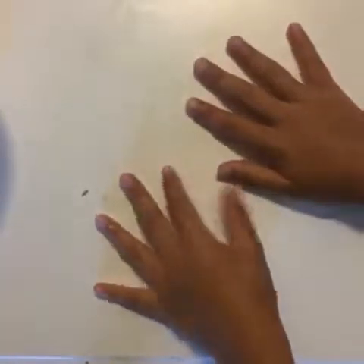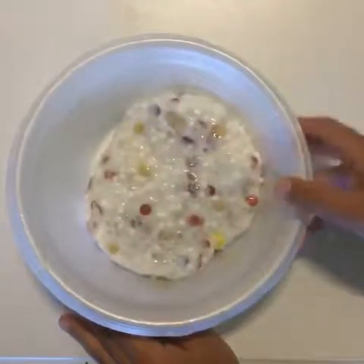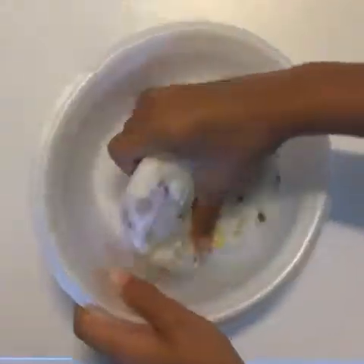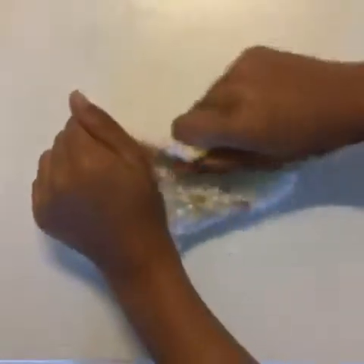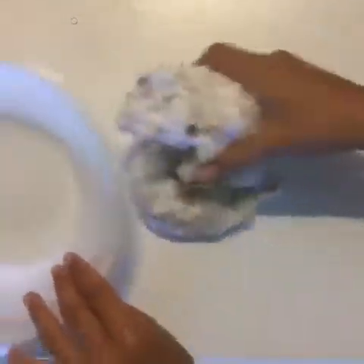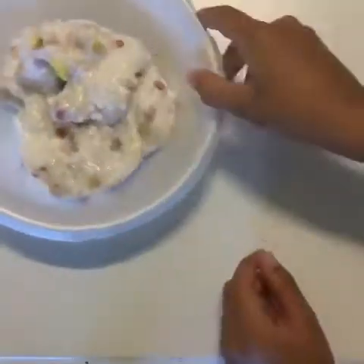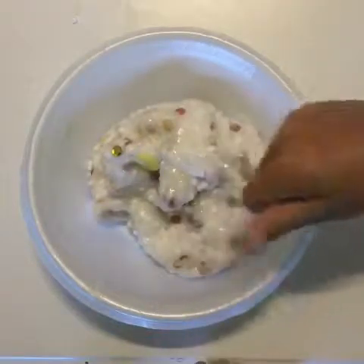Hey guys, welcome back to my channel! Today, as you saw from the title, we are going to be fixing a hard old slime. Here is the slime — it is a very crunchy slime and it has many beads. It may look nice, but it is definitely not nice. You can barely stretch it, it rips, beads are flinging out of it, it doesn't stretch at all, you can't poke it. But let's get right on to the video.